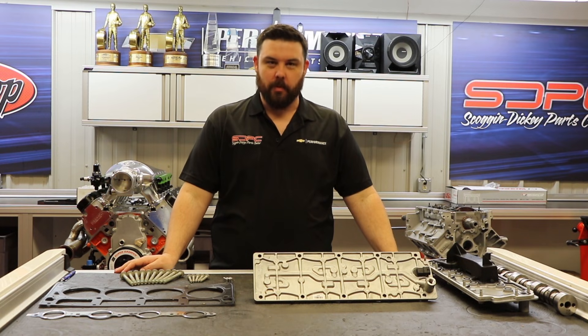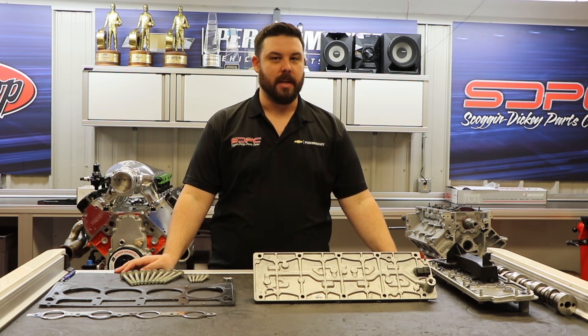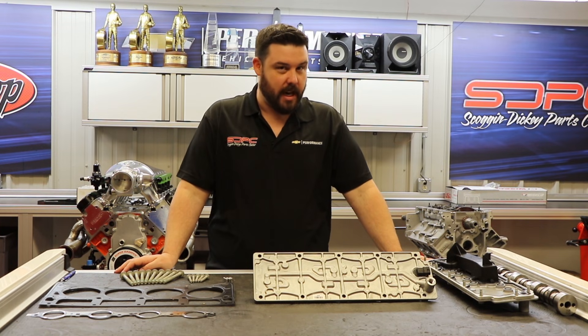Hello everyone, my name is Nick. I work performance parts here at Skog & Dickey, and today we're going to discuss what is involved with deleting DoD out of your Gen 4 LS-based V8.